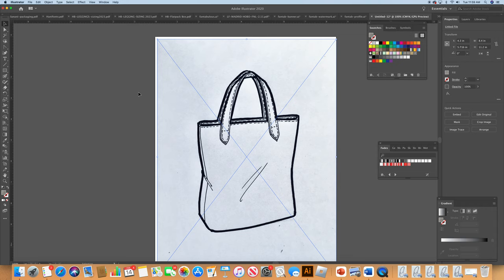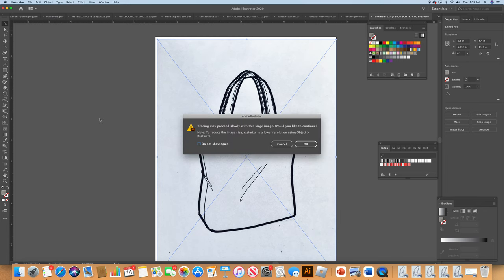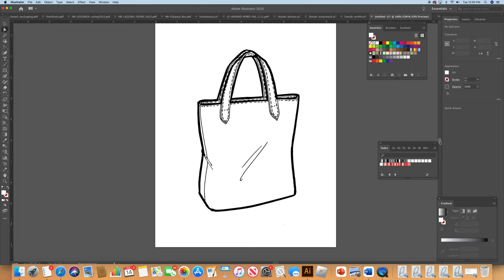Now we're going to go to our Object menu and go down to Image Trace. We say Make and Expand — it's going to tell you it's going to take a long time, blah blah blah. We say okay and wait about five seconds. Next, grab the Direct Select tool and get rid of the outer edge of the scanned page, because any little bits of dirt on the scanner screen will show up. Now we have a beautiful pristine tote bag sketch.